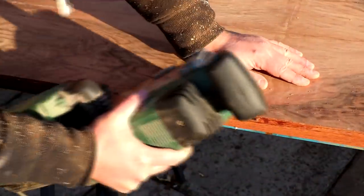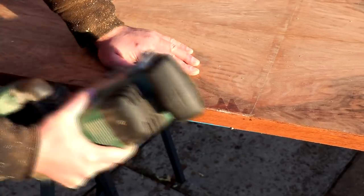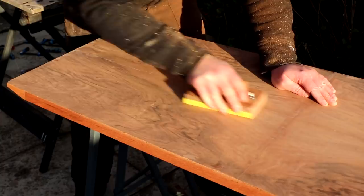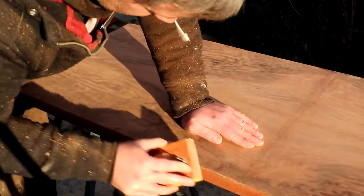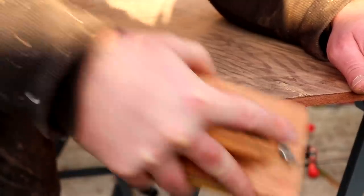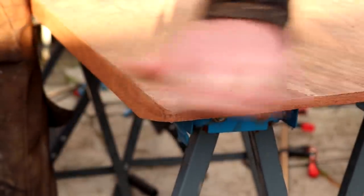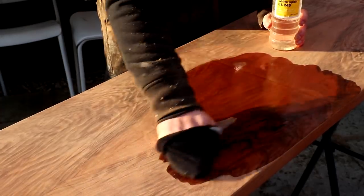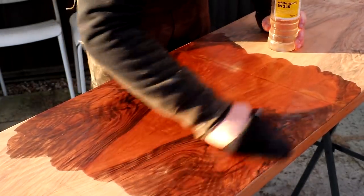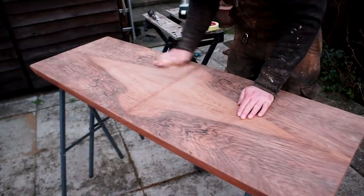I cleaned up the edges of the tabletop with a belt sander. In my first video I had added wax to the edge pieces but wasn't really happy with the colour, so later I applied a dye to darken them. I then did lots and lots of hand sanding, easing over the edges with 100 grit first and then 240 grit. I added some white spirit to the tabletop to see how it would look with finish applied — it didn't look as good as hoped due to some glue squeezed out on top of the veneer, so after waiting for the white spirit to dry I did even more sanding.